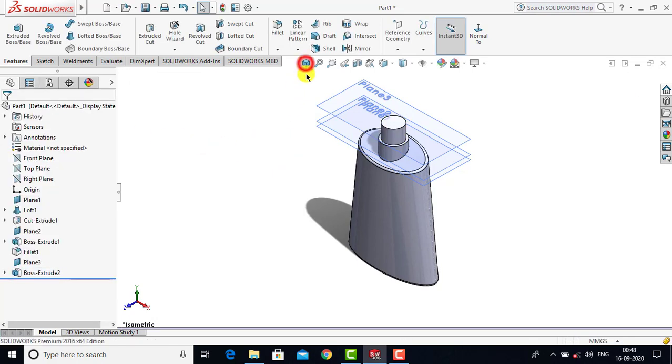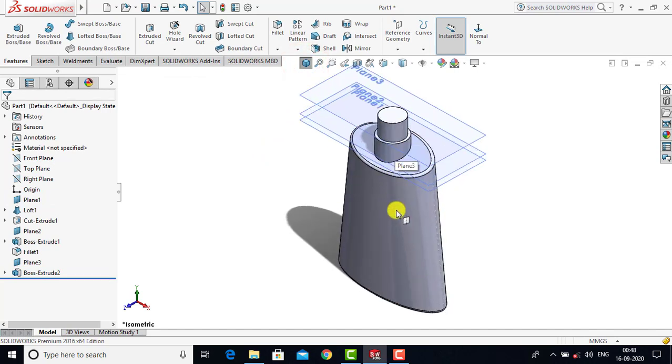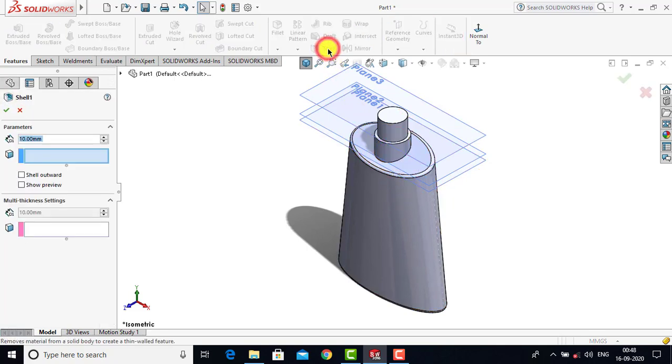Up to now we have created a solid model, but the container should be hollow. To create a hollow feature we'll go to Shell. After selecting Shell we'll select this face because it will be hollow from this face. Before that we have to specify the thickness, which in our case is 1.2 mm. We'll enter 1.2 mm, select this face, and click OK.